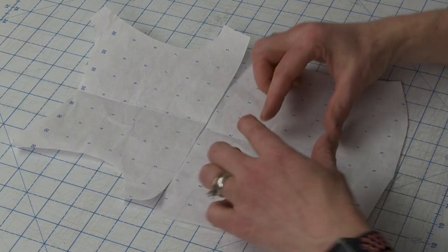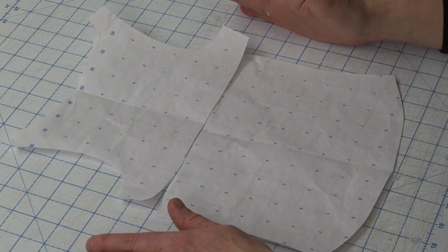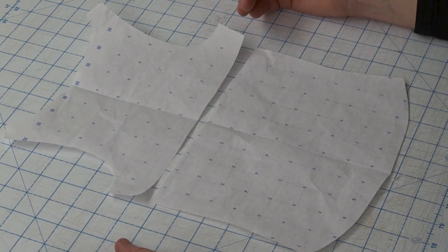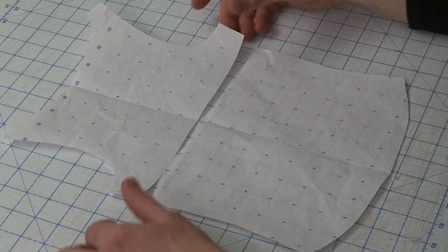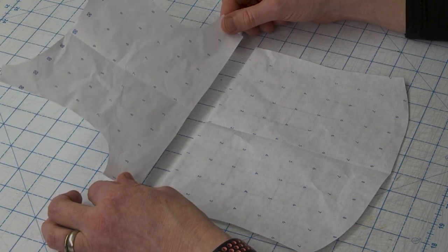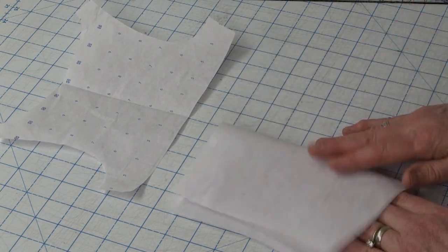I could tell her to create a seam down the middle and then slash horizontally and pleat it out — that is a traditional way of getting rid of extra length. But then I thought, because the Tee has this seam and it's kind of an empire waist seam — it's just below the bust level in the back, above the bust in the front — that could be a really cool alternative. So I'm going to fold this pattern piece in half.